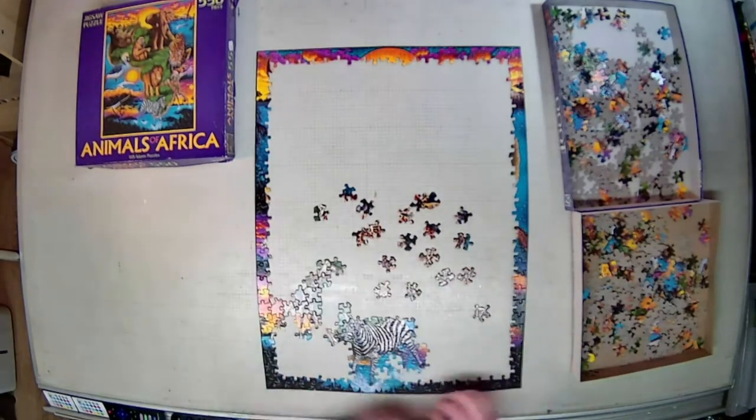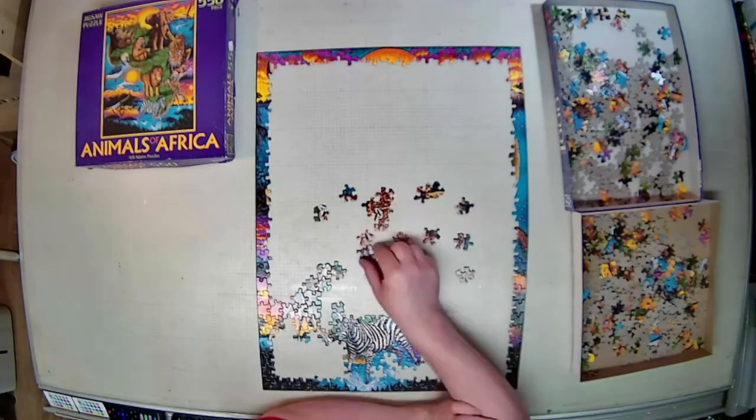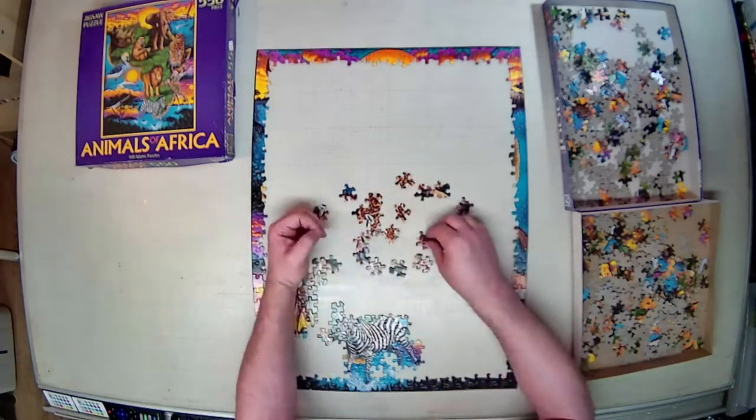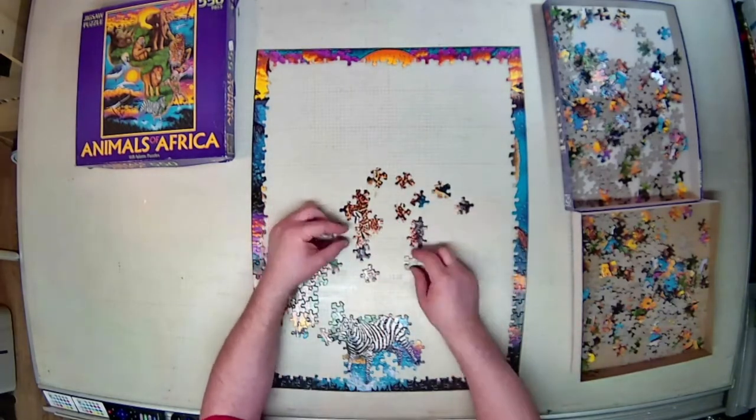And that's particularly important when you get to the parts of the puzzle which are — I won't say monochrome, but the dark colors or the large expanses of a single color. You have to have the lighting just right to see them.